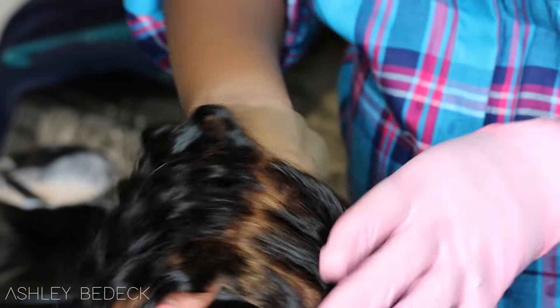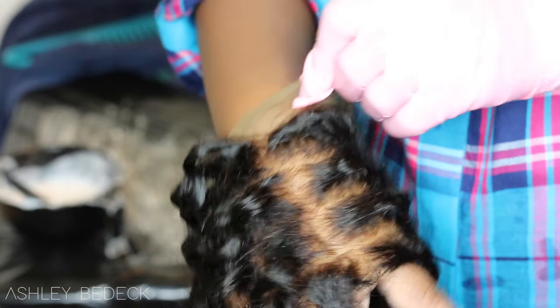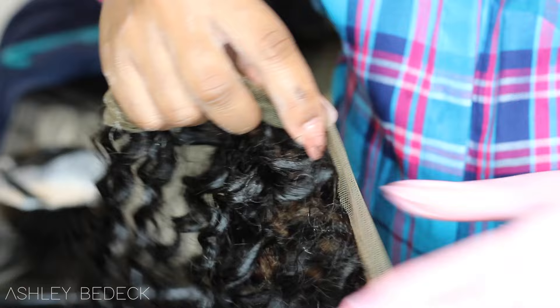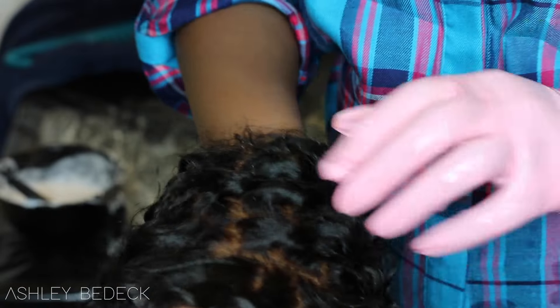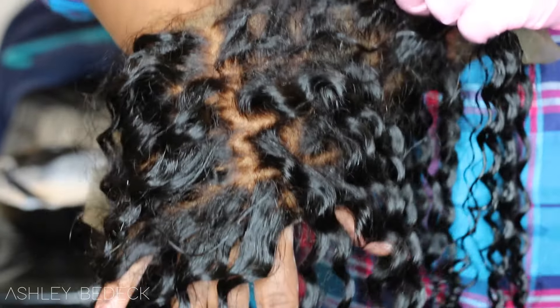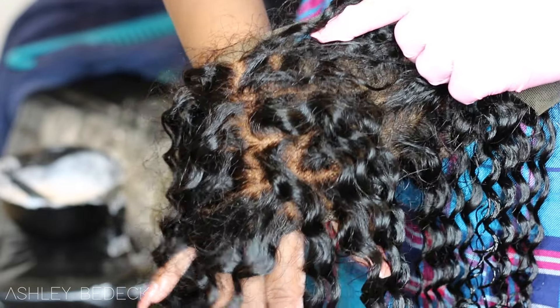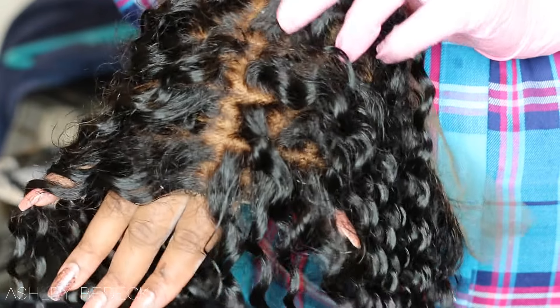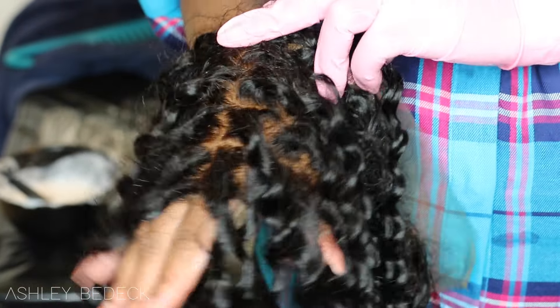And this is what the lace looks like. Because I only used the tan color, it's not that huge of a difference, but there's definitely a difference. If you can see, it matches my skin perfectly. So yeah, this is just an extra step — you don't have to do this. I'm going to go ahead and let this air dry overnight, and then I'll be back tomorrow with a fully constructed wig and my thoughts on this hair.